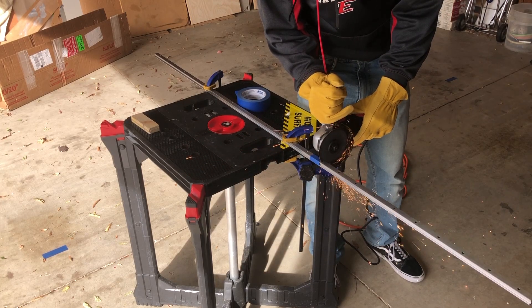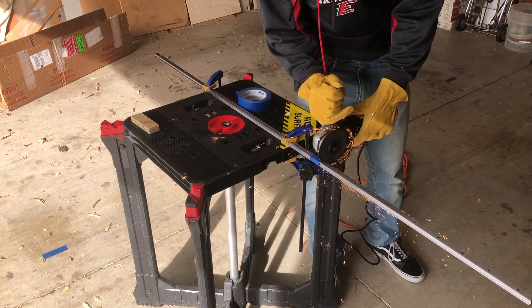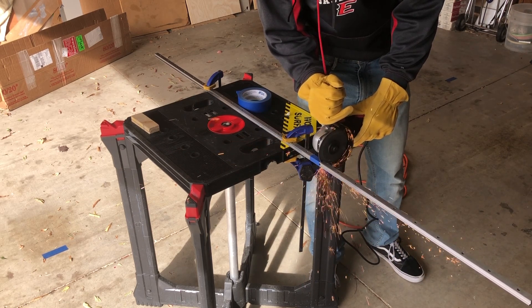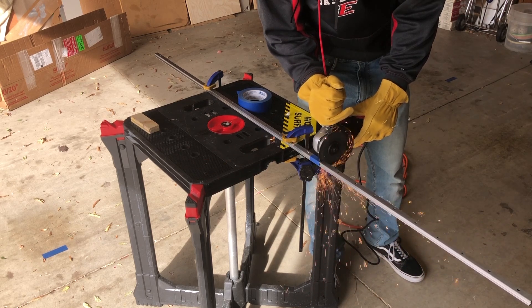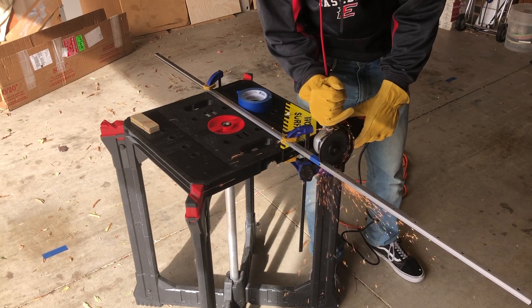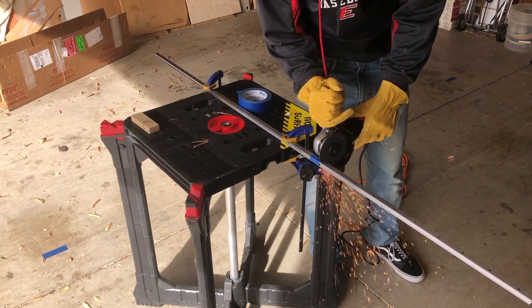And now it's finally time to cut my linear rails down to size. I used an angle grinder, and it went through them just like butter. I purchased these rails from eBay and got a pretty good deal. I received two rails, 1600mm each, with two bearing blocks. The quality of them seems pretty nice.